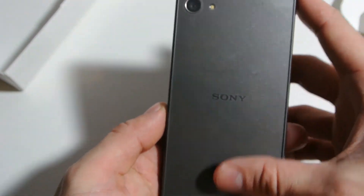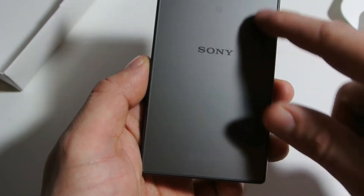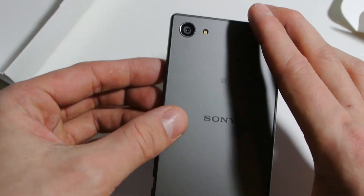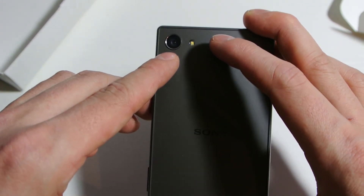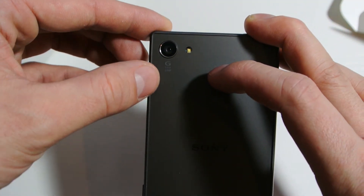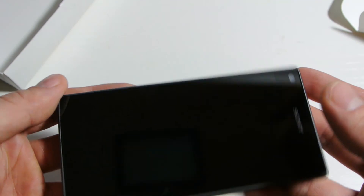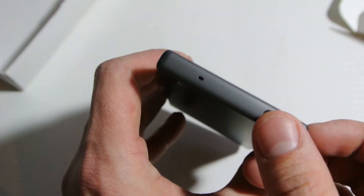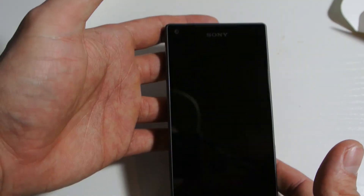It looks like it's got dual speakers — there appears to be a speaker at the bottom here and one here as well. Around to the back, they've got rid of the shine on this one — it's more of a matte finish, which she really liked. Up here we have the LED flash with the 23 megapixel camera with hybrid AF — basically the best camera going on a phone — and 4K video recording. It just feels really nice. It weighs 138 grams, and up top there's the 3.5mm headphone jack with high-res audio and digital noise cancellation.